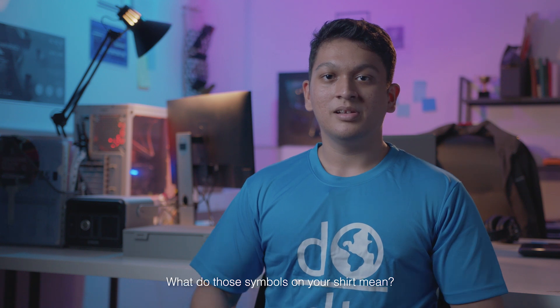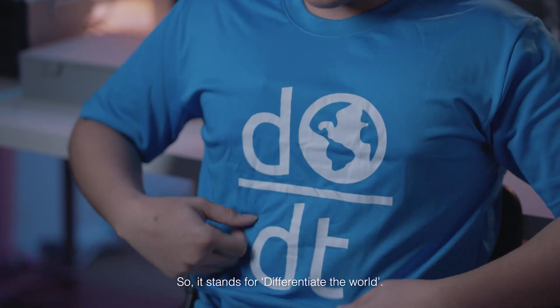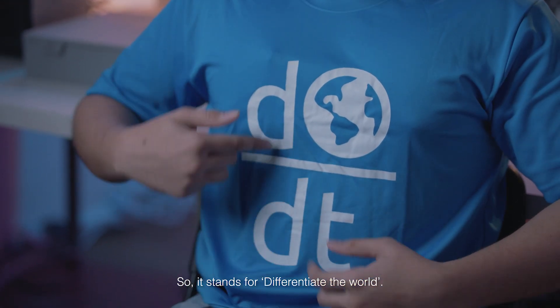What do those symbols on your shirt mean? So this is the official Engineering Good shirt. It stands for 'Differentiate the World' — DY over DX, for all you math nerds.